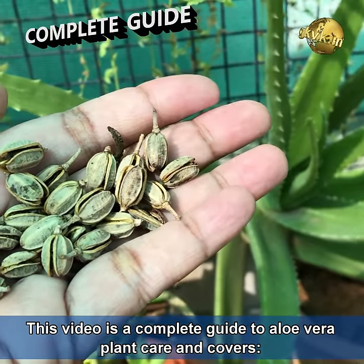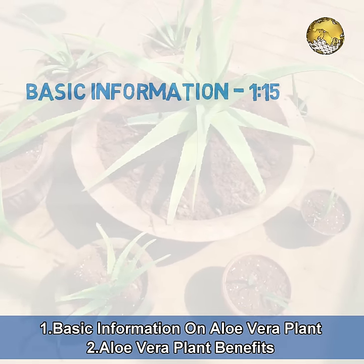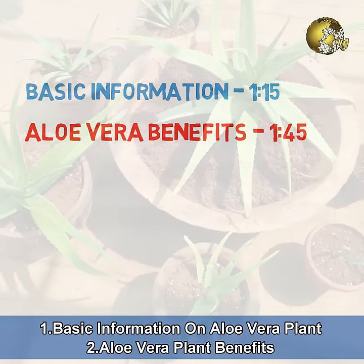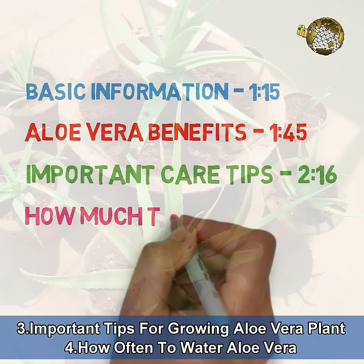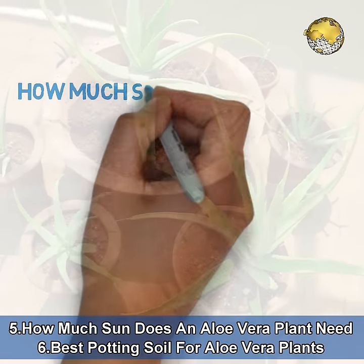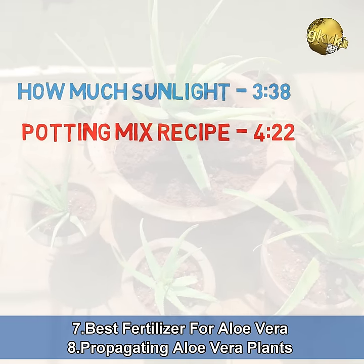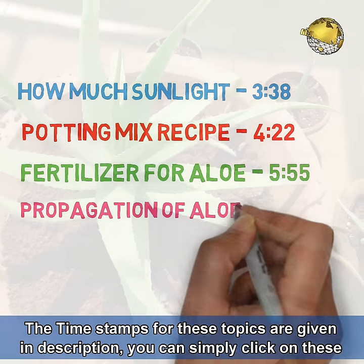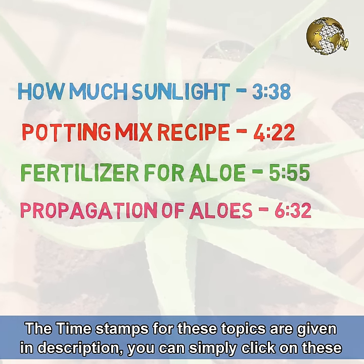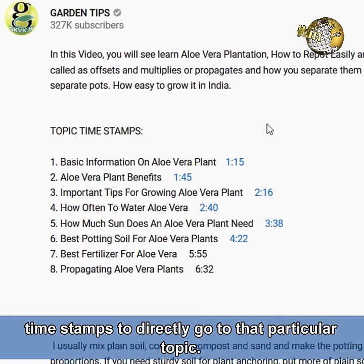This video is a complete guide to aloe vera plant care and covers basic information on aloe vera, aloe vera plant benefits, important tips for growing aloe vera, how often to water aloe vera, how much sun it needs, the best potting soil, best fertilizer, and propagating aloe vera plants. Timestamps for these topics are given in the description, and you can click on them to jump directly to that topic.